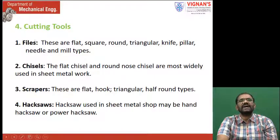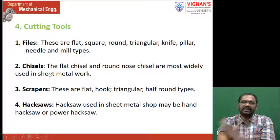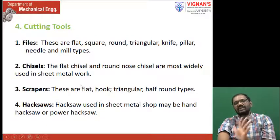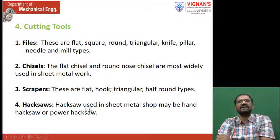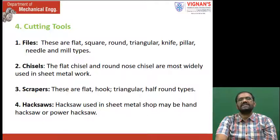Next, cutting tools. Files — flat, square, round, triangle, knife, pillar, needle, and mill types — we already saw these in the fitting section. Chisels are also used here; flat chisel and round nose chisel are most commonly used in sheet metal work. Scrappers include flat, hook, triangular, and half-round types. Hacksaws are used in sheet metal shop as well, either hand hacksaw or power hacksaw for cutting.